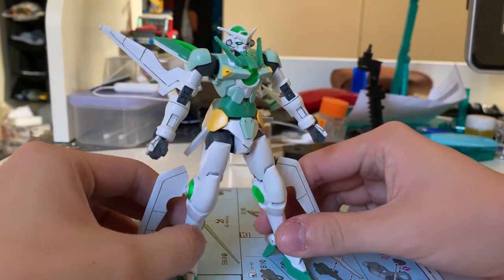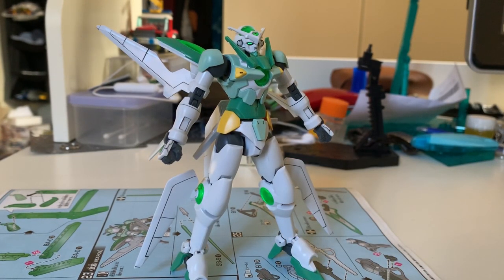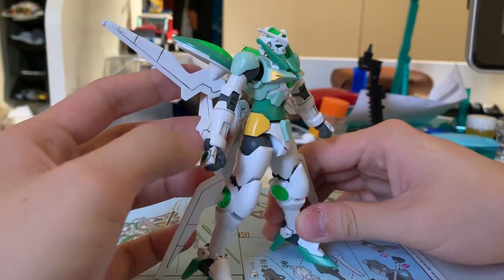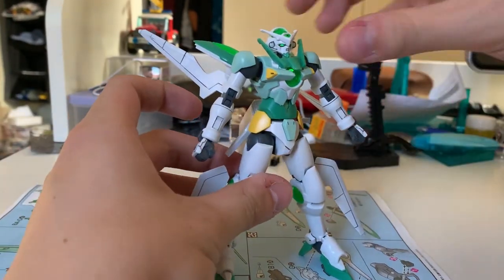Welcome back to the review of the Gundam Portant. This is the finished kit. It's a very solid kit, I have to say — not really fancy, not a lot of accessories or special hidden details, just a solid kit. One thing I don't really understand is how this gunpla is considered elegant. I just think it's simple. I don't really get the theme of it — maybe I just don't have the touch of the designer. Anyway, let's get into the review. There are a couple of things I like and a couple I don't.